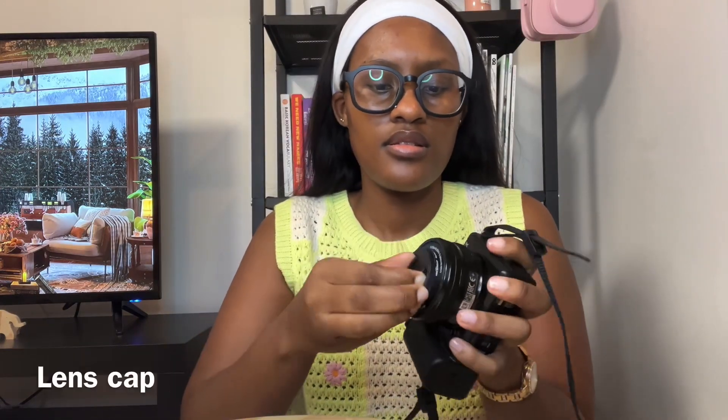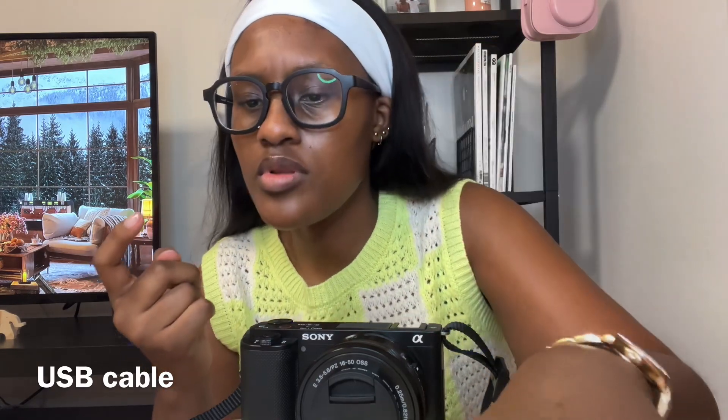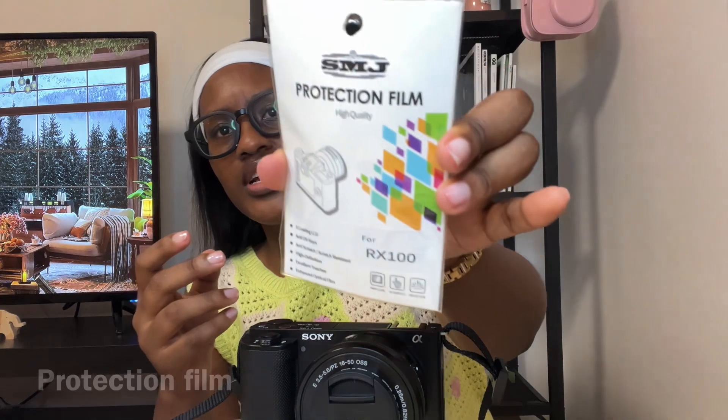It also came with a screen protector and a USB-C cable charger. He also gave me a free memory card, which I've already inserted. I'm thinking maybe it was a December special or he was just being nice — either way, he said it was free. And there's protection foam too.